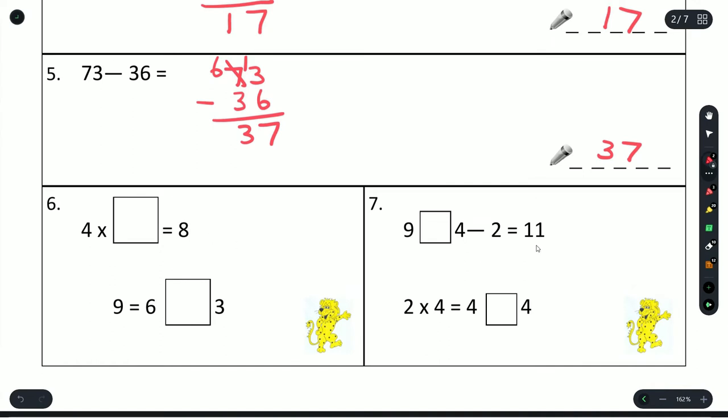Question 6: work out the solution to these questions. 4 times a number gives us 8 — think about our 4 times table: 4 times 2 gives us 8. 9 is equal to 6 plus a number — so 6 plus 3 gives us 9. 9, something, 4 minus 2: if we add 9 and 4 that gives us 13, then subtract 2 gives us 11. 2 times 4 is 8, so 4 plus 4 is 8.